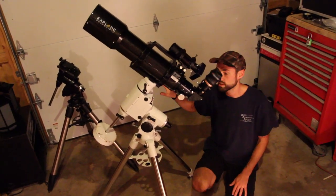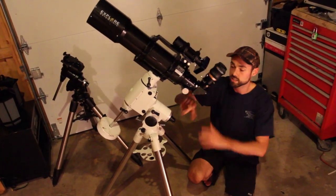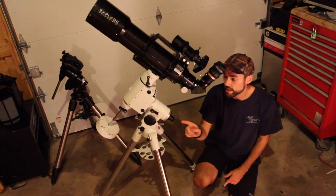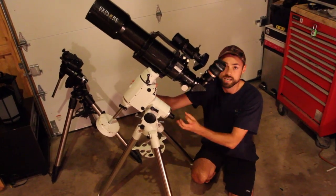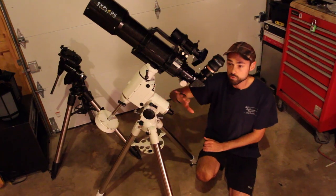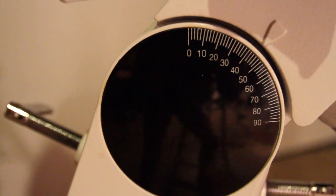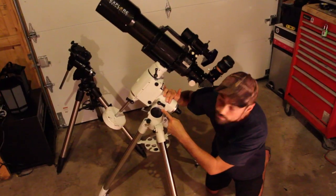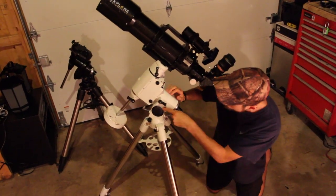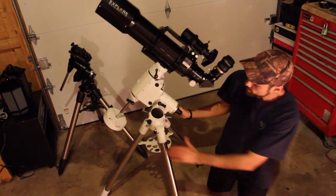The first thing I do — and I'm going to go outside and show you this — is roughly align it so at least Polaris is in the field of view. Looking through this scope is quite wide, like a wide field eyepiece. Before making final adjustments, you'll want to make sure you have the correct latitude for your location set in degrees on your mount. I'm at 43 degrees in Niagara, Ontario, so I'm set to 43 degrees here — that's a good start for roughly the right height to put Polaris in view.